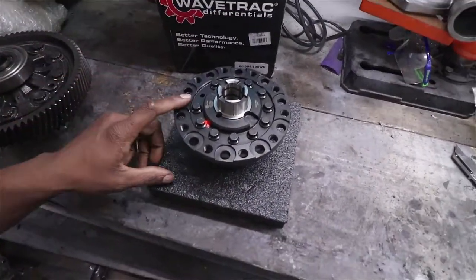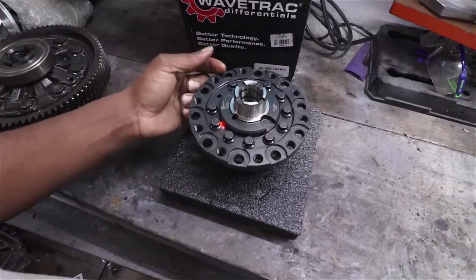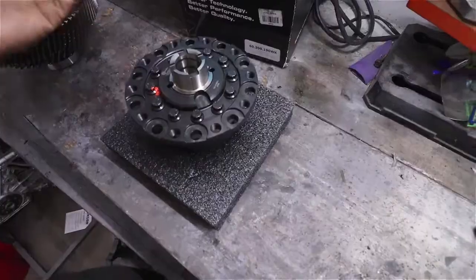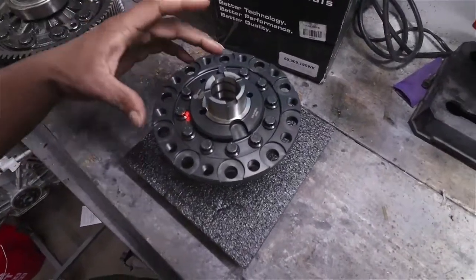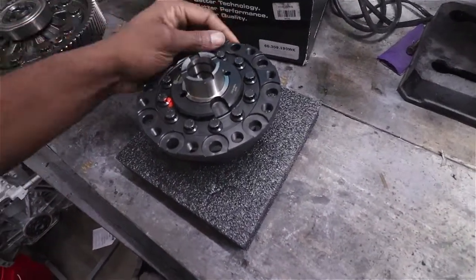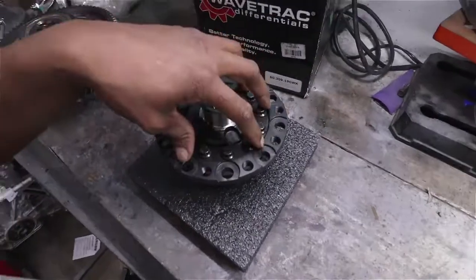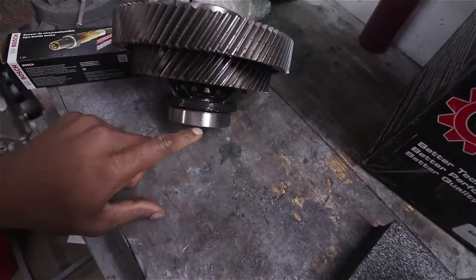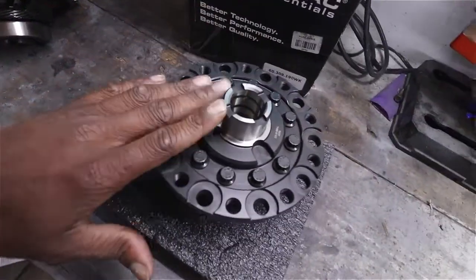The main reason I went with this over M Factory is because it comes already basically modified, and it's only about $30 to $50 more depending on where you go to have those holes machined to the right depth. Plus you save on downtime — this is drop-in ready. We're just going to transfer the final drive, the transfer gear, and the speedo gear onto this unit.